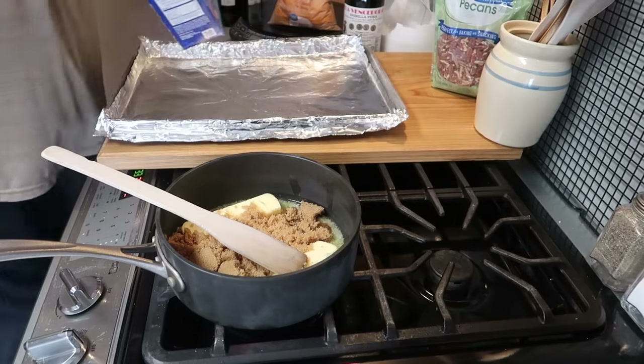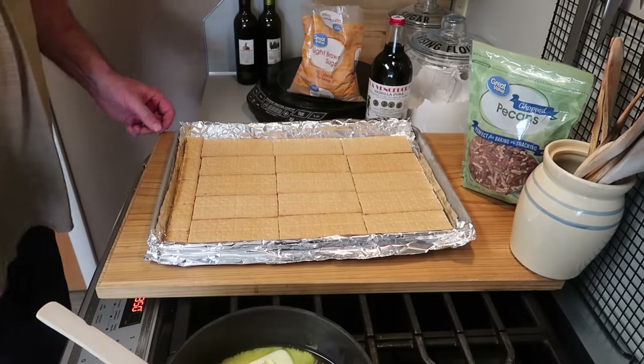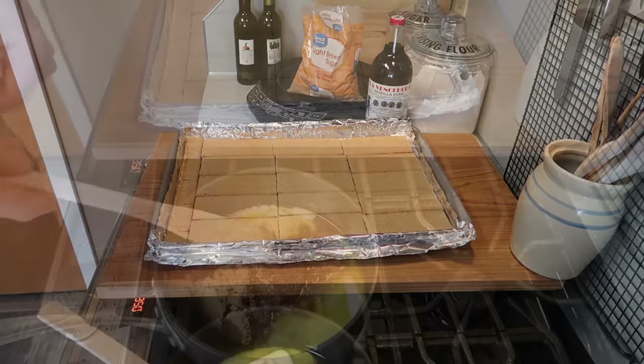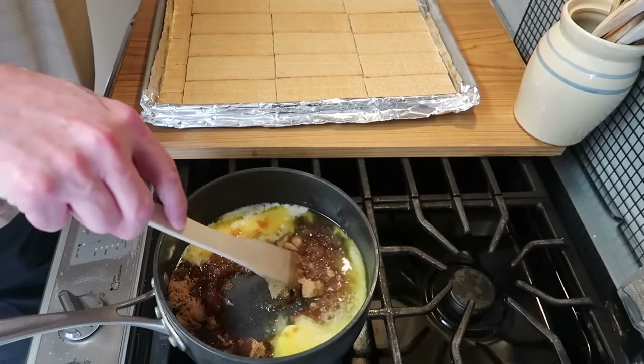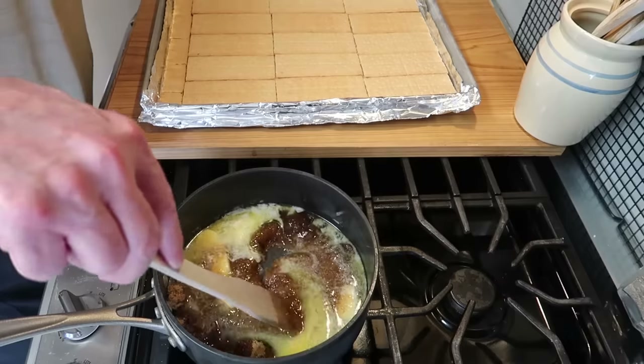While that's warming up, we're going to put some graham crackers and just line this pan with them — you want to get it as tight as you can. Here's some chopped pecans; I'm going to measure out a cup and a half of chopped pecans, but it's not time for the pecans yet. We're still heating up the sugar and butter.